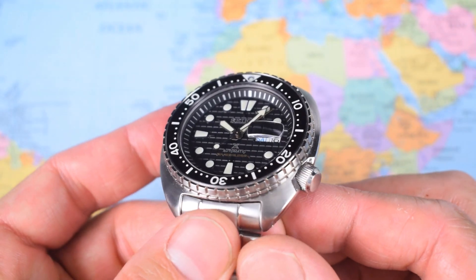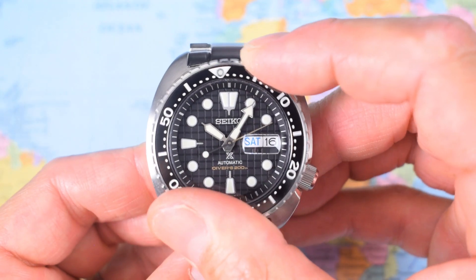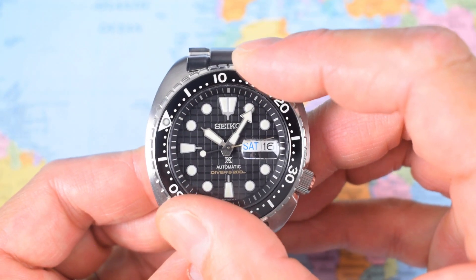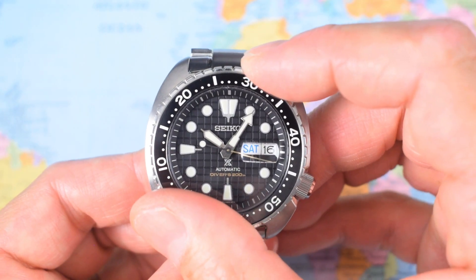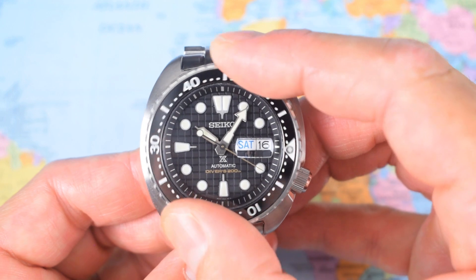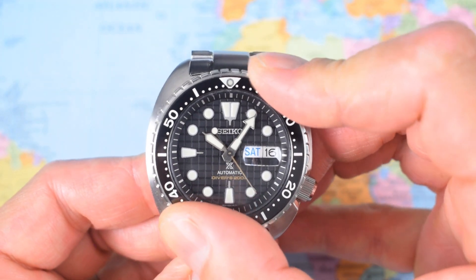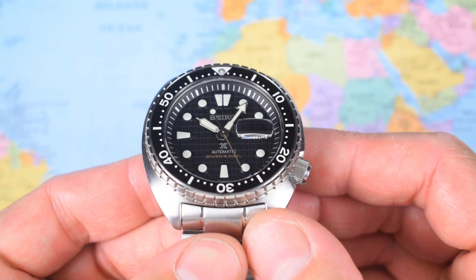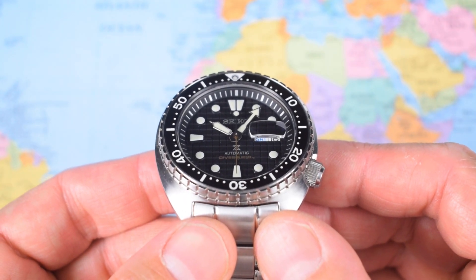Now the bezel — the new patterning to the outer edges isn't super aggressive, but it's nice and easy to grip. Good action: 120-click, unidirectional rotating, no back play, no bounce, with a slightly deeper pitch to the click. Not quite as clicky-snicky as some other Seiko bezels, but it is nice in operation. Does everything line up? Of course it bloody doesn't. I'll talk about it later.